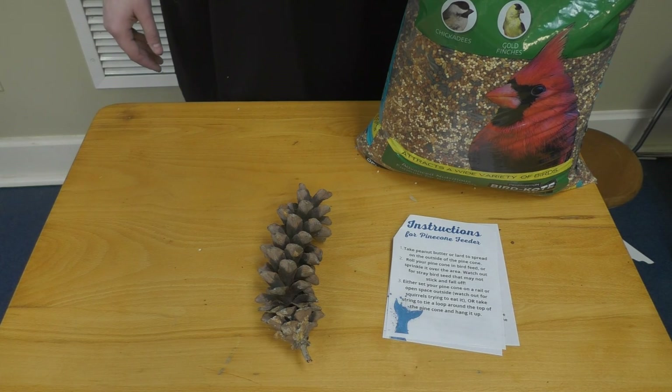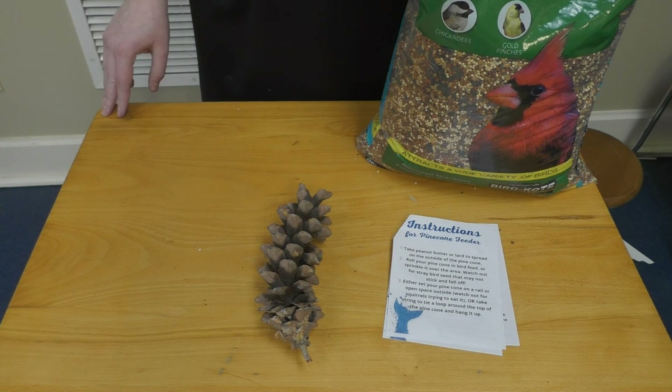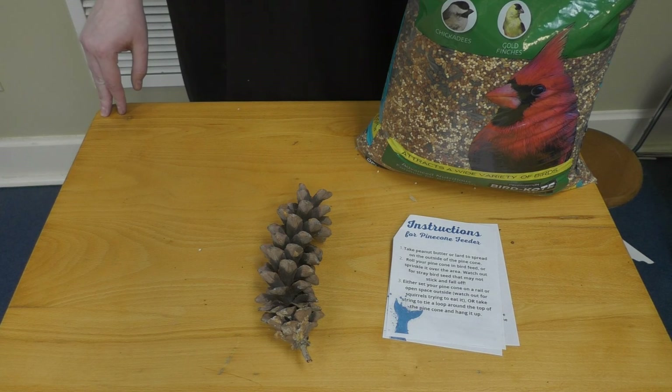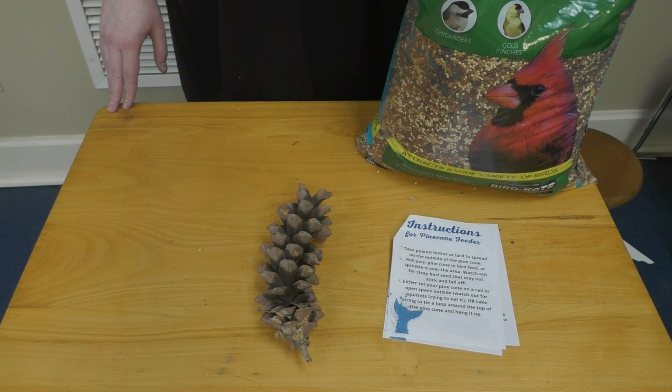Thanks for watching this month's video on different bird feeders. We think it goes along great with our Tails and Tales theme for the summer reading program. Be sure to keep logging the days you're reading into Beanstack so you can win free books and prizes. You can pick up kits starting every Tuesday at the library. Thanks for watching everybody — happy reading, bye!